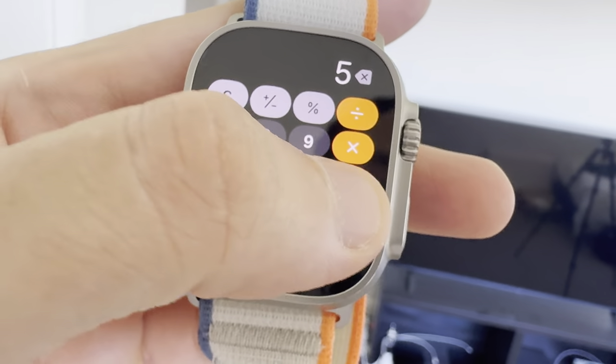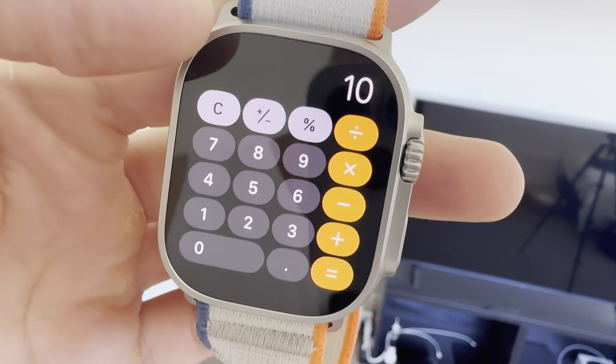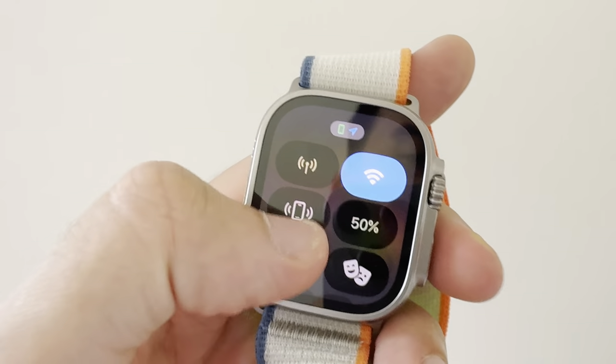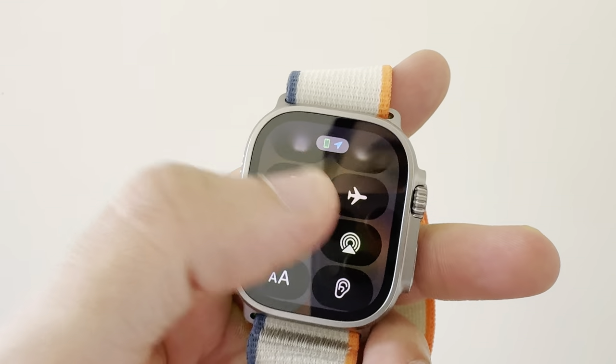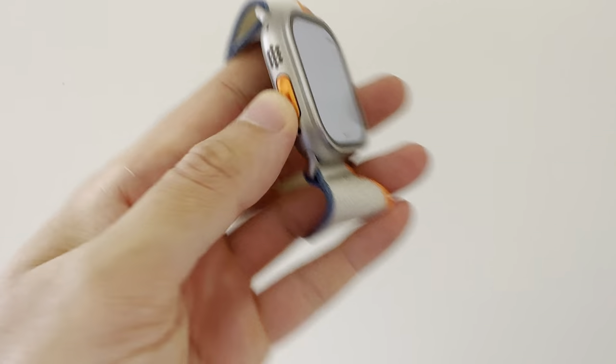There's a calculator right there — exactly like the iPhone, it's got all the stuff on it. It's funny it has a calculator because I don't know why you'd use that — I've got the iPad, and the iPad, as you'd know, doesn't come with a calculator on purpose for some reason. I really don't know what the point of that one is.